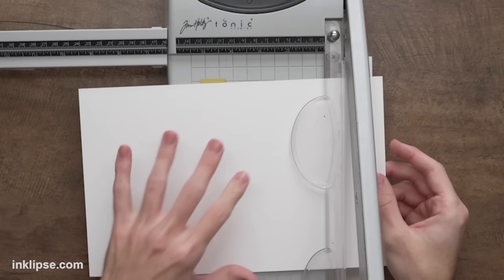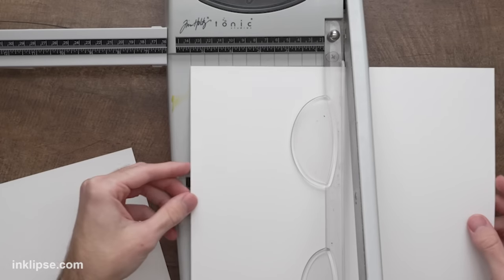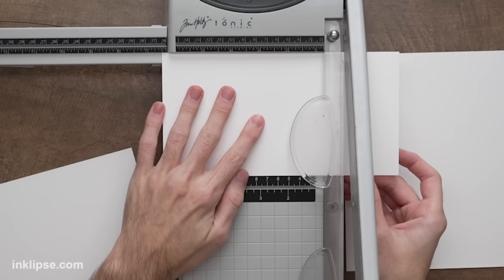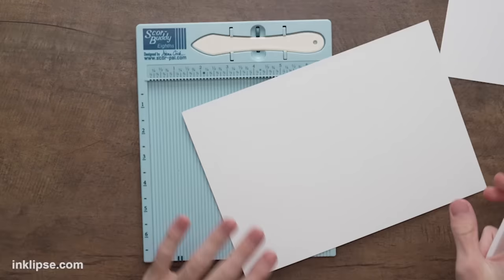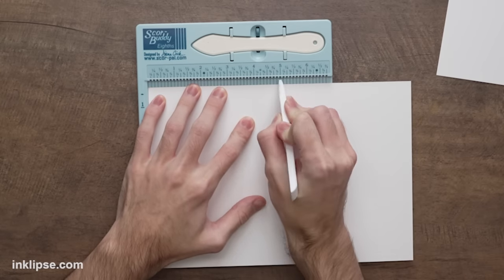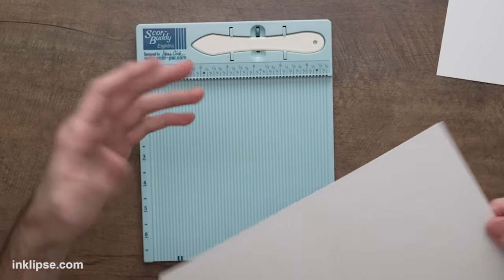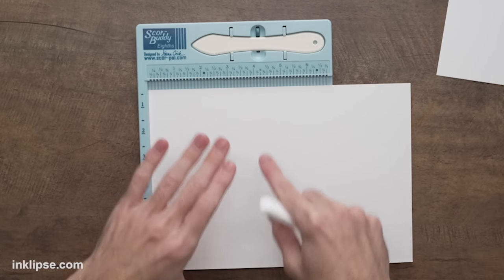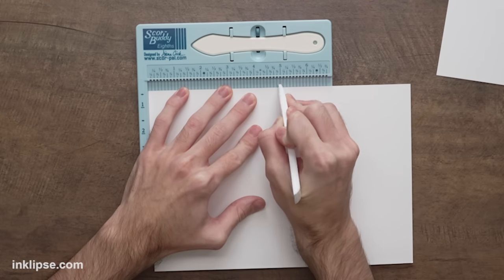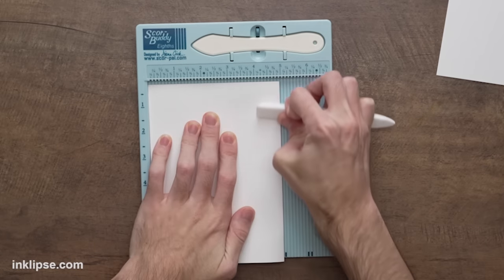Then we'll flip it and cut it down to ten inches the long way. To create a card panel I'm going to cut this down to four and a half by six and a half inches. I'll pull out my score buddy and score the large card base right at five inches, using our Teflon bone folder — I really like this one because it doesn't make any marks on your cards. The board isn't big enough to score the whole seven inch piece, so we'll just flip it and score it the other way, then fold it down. We've got a nice large 5x7 card base with a lot more space to work on.